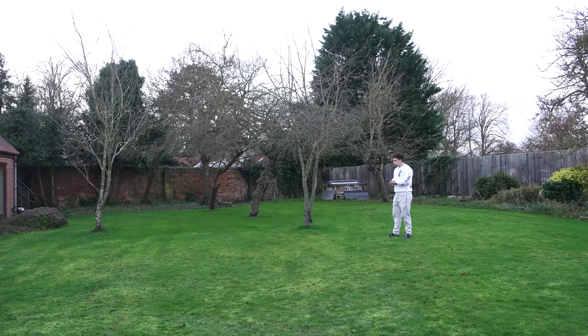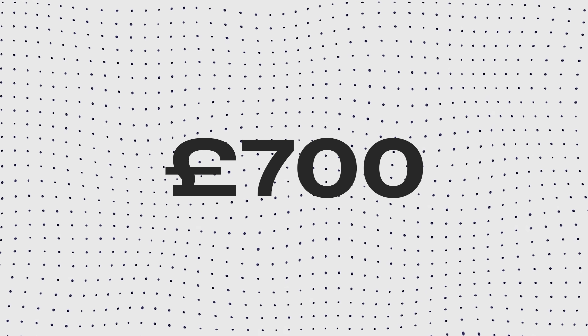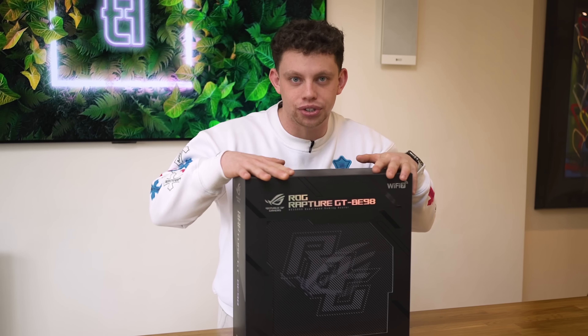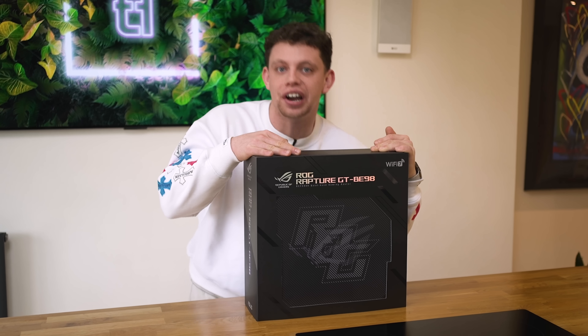I'm getting that 600 out in the garden. ASUS have sent out this just shy of 700 pound gaming router. They reached out to sponsor this video with one request: my honest thoughts. Now the question is, is it any good? Well, today we're going to find out. And every router starts at the unboxing experience.